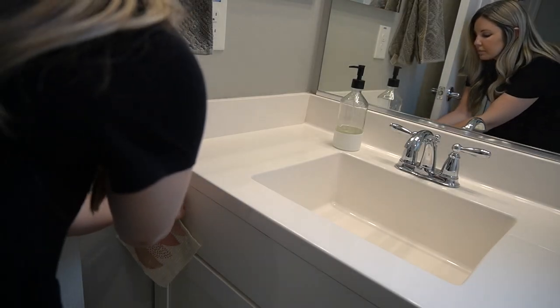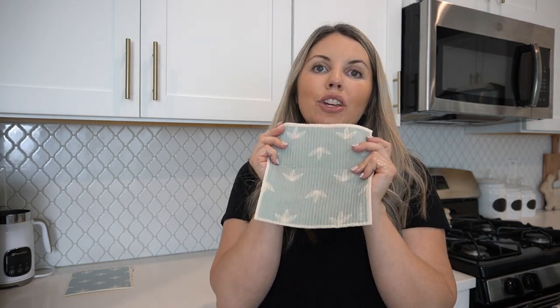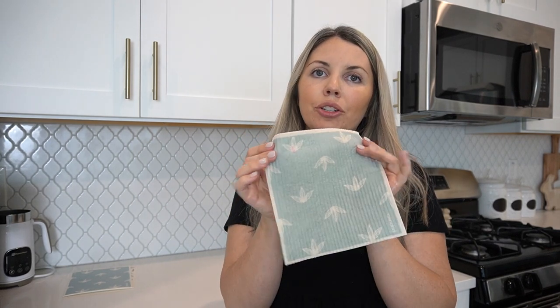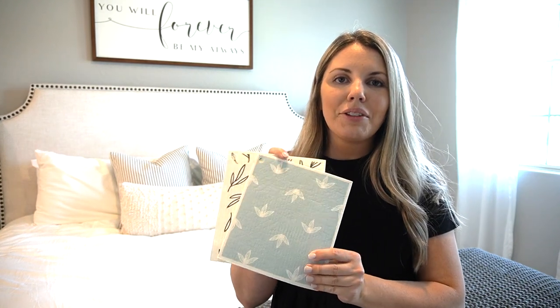You may be wondering how you wash and care for these. You can use a little dish soap, wash it off, and hang it to dry. Or if you need a deeper clean, you can put it in your dishwasher, or throw it in with your laundry — just make sure you do not dry it. That's pretty much it for the review on the reusable paper towels. If you'd like to check them out, you can save a little money by doing a subscription plan. I hope you enjoyed this video — if you have any questions leave them in the comments. Thank you so much for being here and I will see you in the next one, bye!